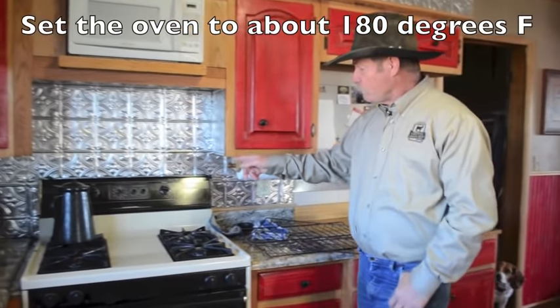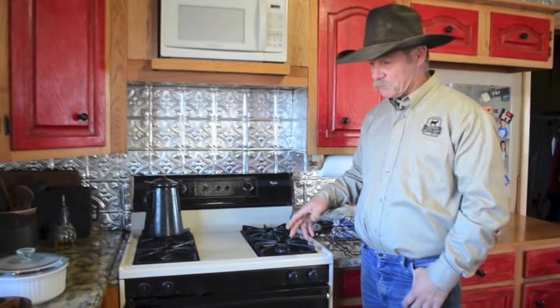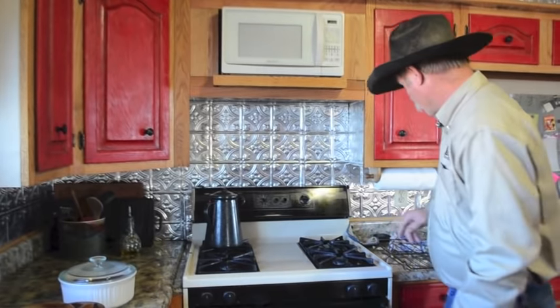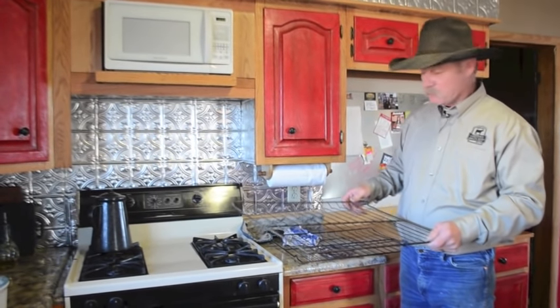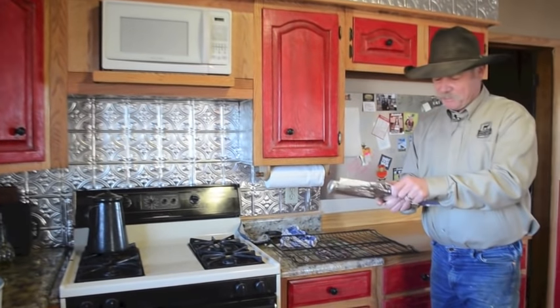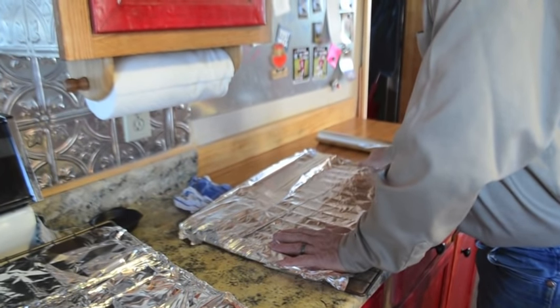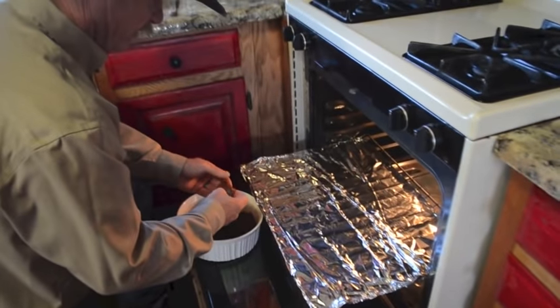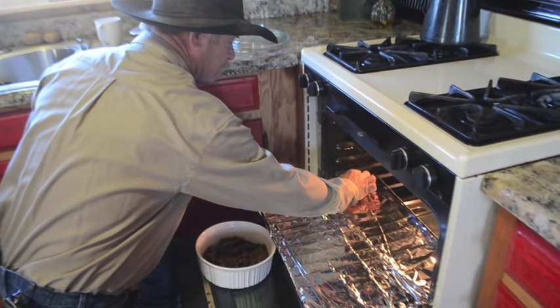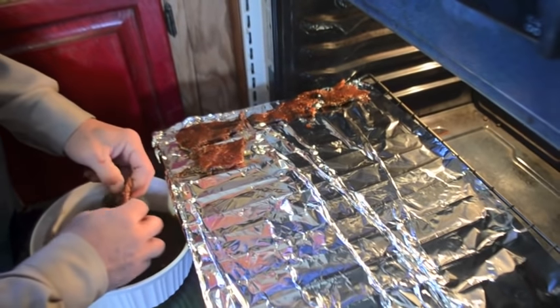We've turned the oven on to about 175 to 180 degrees. No fancy dehydrator — we're cooking it the way mom always did, in the oven. We took the jerky out of the refrigerator and we're letting it sit about 30 minutes to warm up before we start. Now, one of the most important things — if you want to save yourself a headache — take the racks out and wrap them in foil. Put the jerky on a bare rack and it will make a mess, guaranteed.